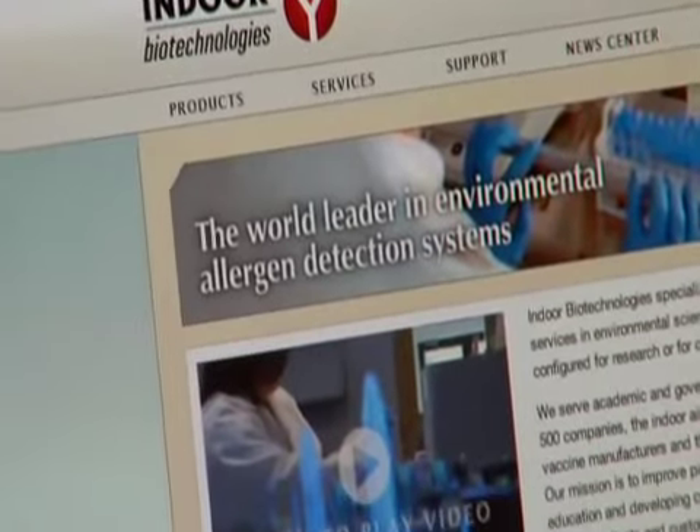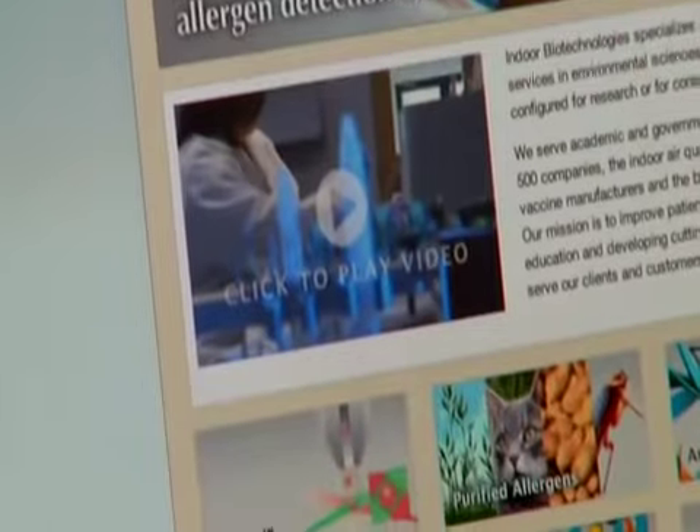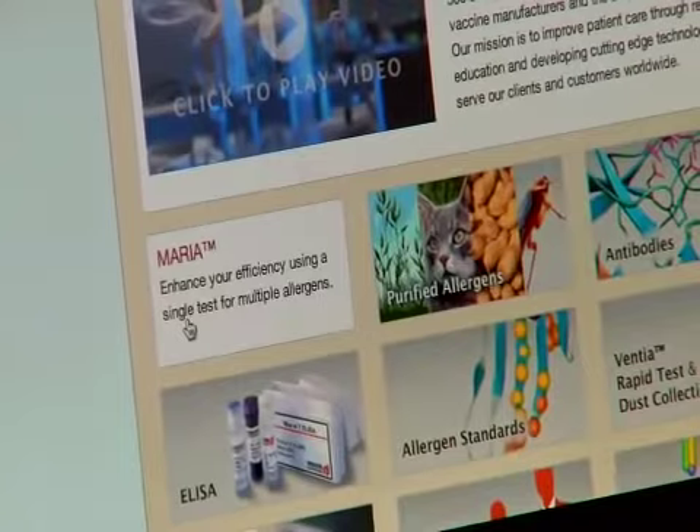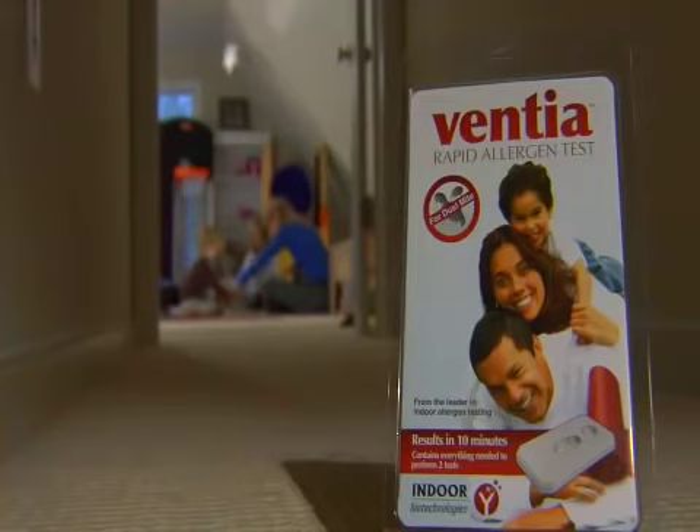You can also contact us for a complete allergen analysis of your home using our state-of-the-art Maria technology. Take control of your home and improve the quality of your life with Ventia.